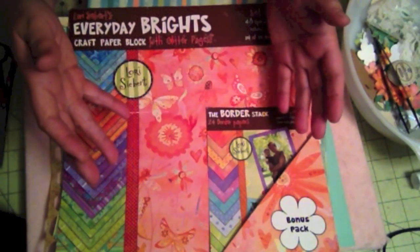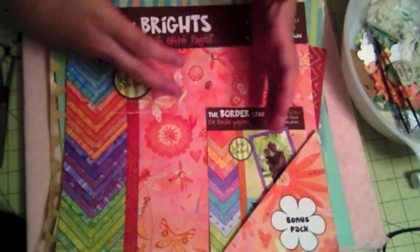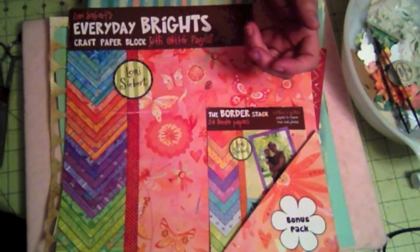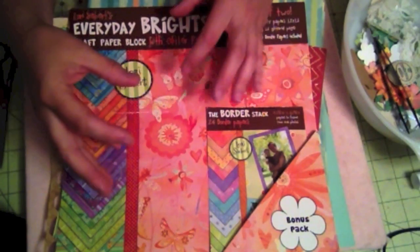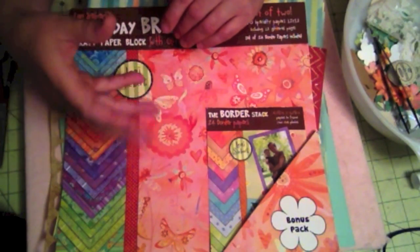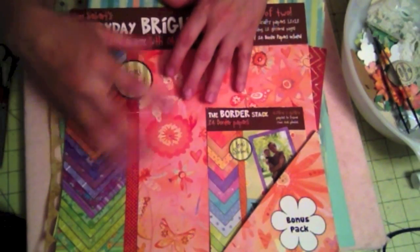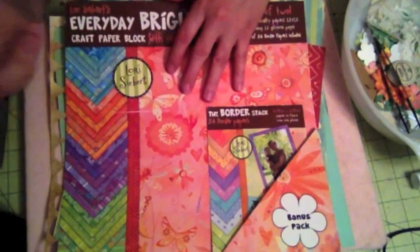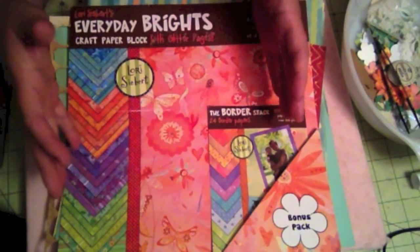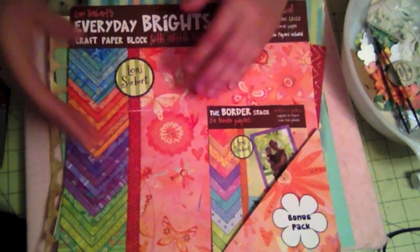I really don't get too concerned about matching my pictures with the colors. They tend to just go together as long as you don't put really shocking colors on it. Most of the time we're wearing blue jeans or a white t-shirt, so a lot of my pictures are not very bright colors — they blend nicely with whatever papers I use. And you can always make your pictures black and white, especially if you have a lot of color in your album, because black and white pictures blend very well with those types.